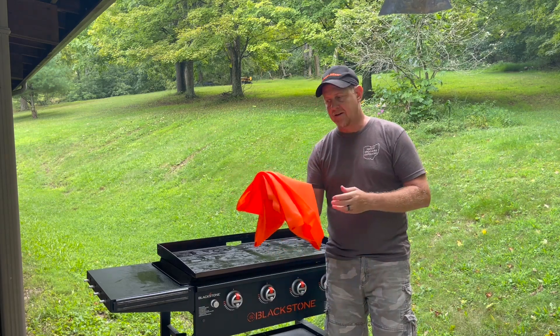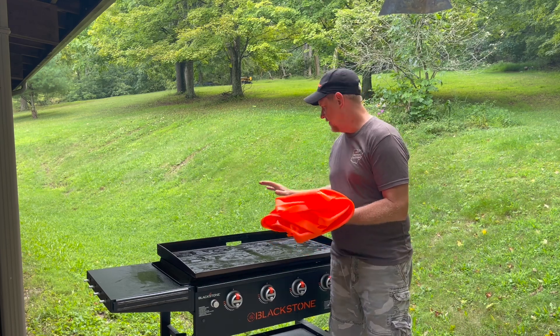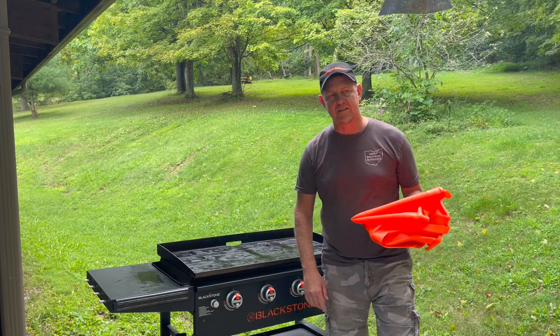That's what we got here — a griddle cover made out of silicone to keep that top nice and fresh. Thanks a lot for watching. We'll see you next time.